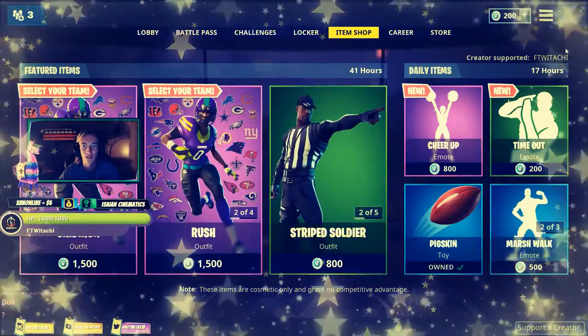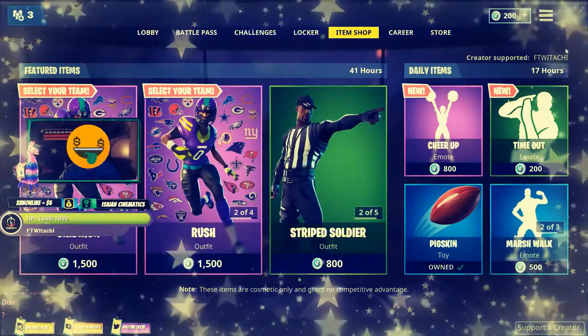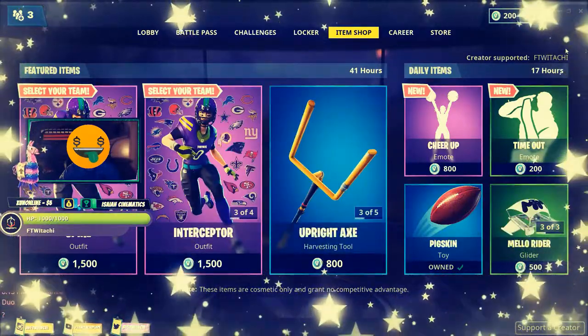I couldn't have done this without you guys, so I am very, very happy to be a part of this. So go ahead and make sure you support ForTheWinitachi.